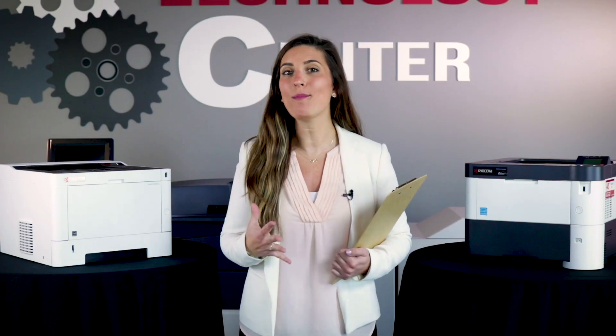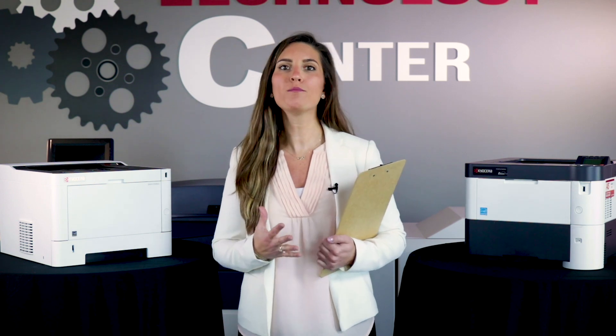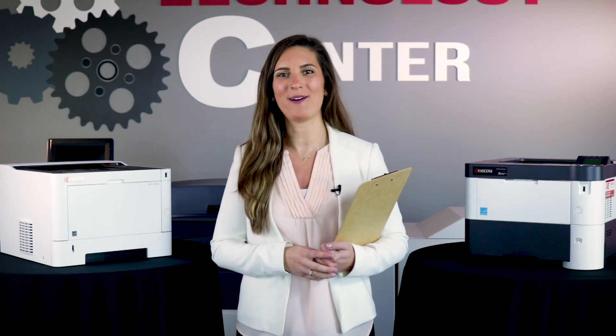Kyocera toner installation is a common issue we hear about all the time here at AIS. However, different models require different instructions. Let me give you some tips to help you out.